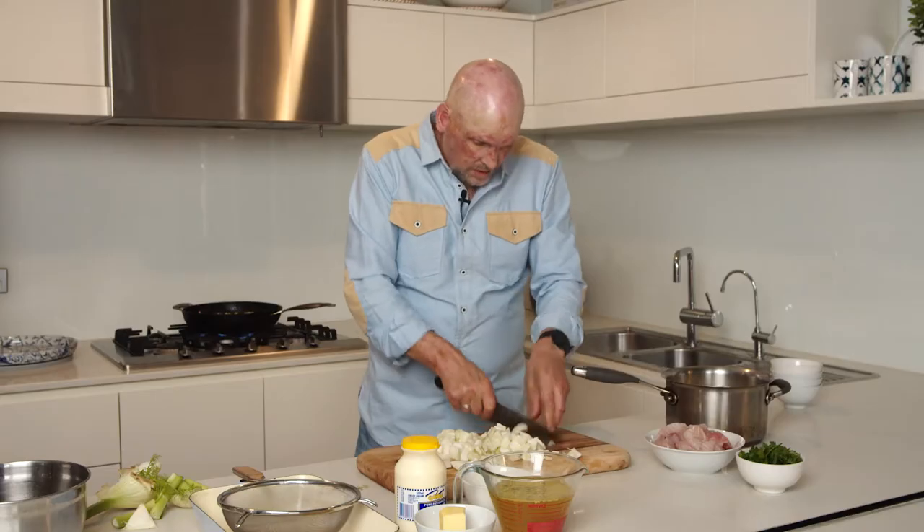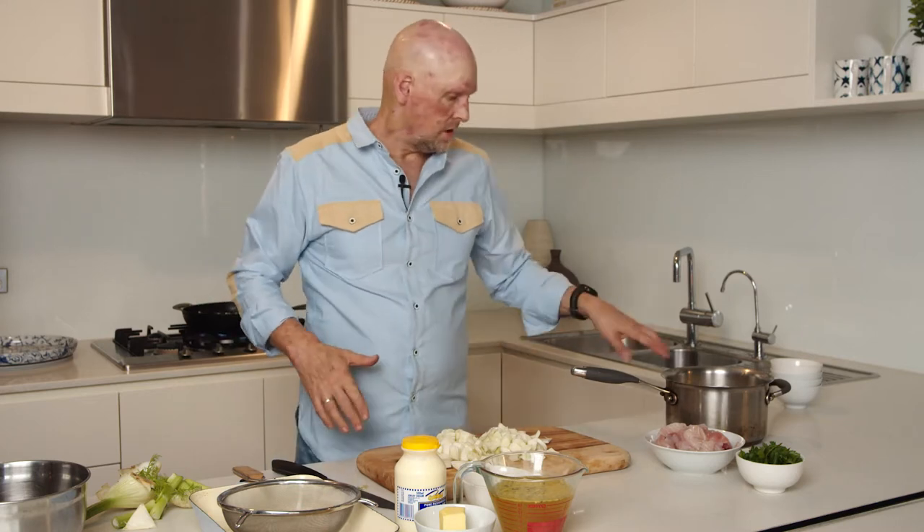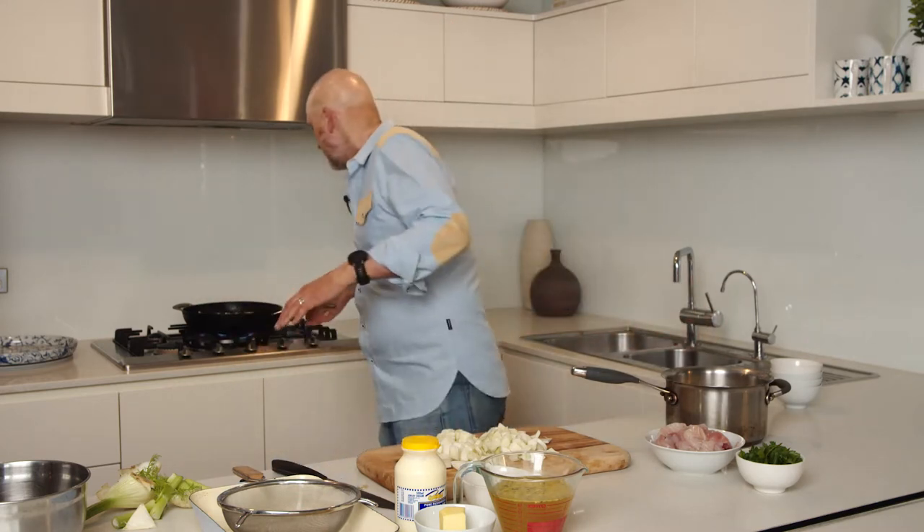Now, while this is all cooking away, I'm going to make the potato topping at the same time so it all comes together. I've got some potatoes here that have been peeled and diced. And I always, for good mash, use a good Sebago potato — just the potatoes you see at the supermarket, but the ones that have got the soil on the outside. Buy the dirty ones, take them home, give them a wash, peel them, and use those ones. That's how you're going to always get the best possible mash.